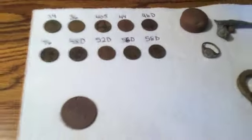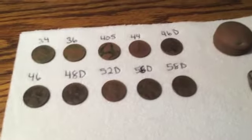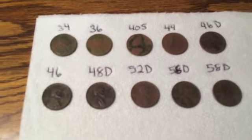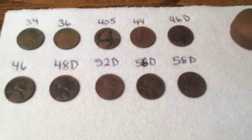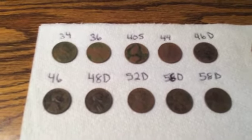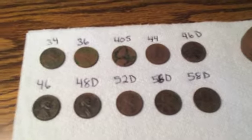All right, everybody. It's Sunday. I was able to sneak out and do a hunt this morning for a few hours. That's pretty good for me considering it's Mother's Day. I didn't think I was going to be able to get out, but I was able to go for a few hours. I went back to that same yard. I forgot my phone at home, my camera. I couldn't record anything there, but I wanted to do a wrap-up for you guys. I found some pretty cool stuff.